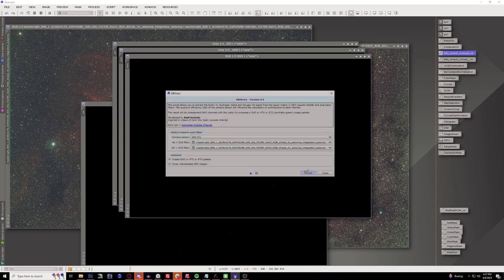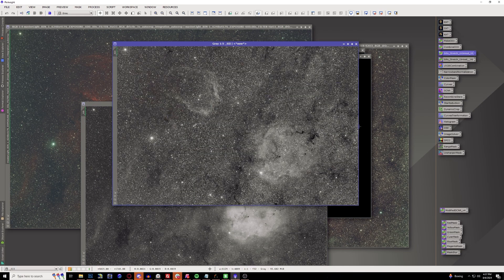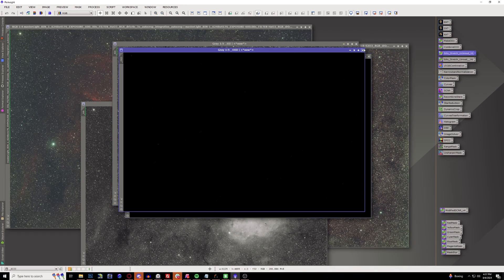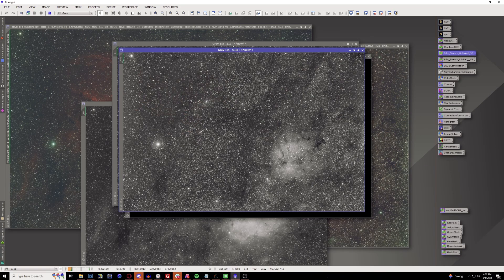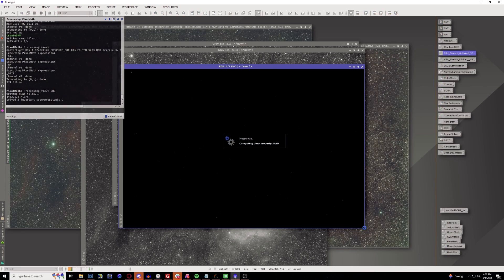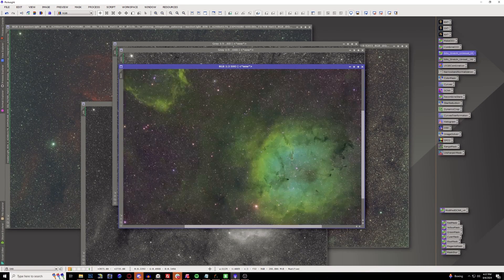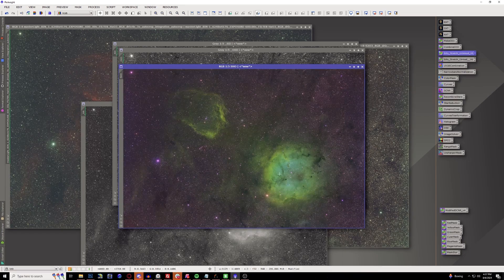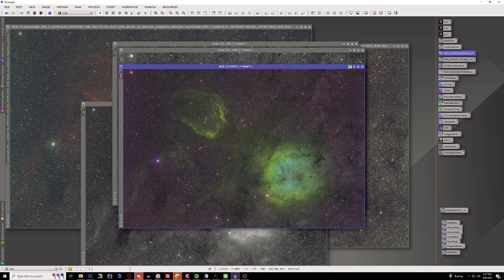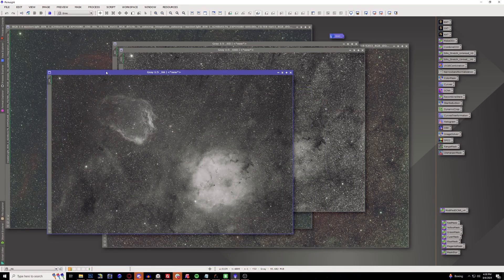It goes through the steps and boom - we now have all three of our channels: hydrogen, sulfur, and hiding in the back, oxygen. If you want to go all in, I'm just going to use Bill Blanchin's Unlink Stretch, and there you go - your combined stretch image is already done. Of course, we're not going to leave it as this messy green ugly-looking thing. But if you don't want to use the SHO aspect, you can use the individual channels and combine them differently. Like if I want to do an HOO and not worry about the sulfur, I can just set those aside.